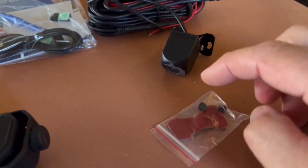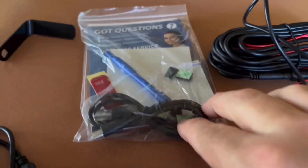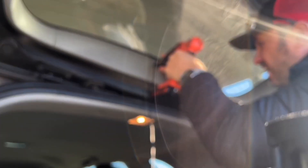Here's everything that it comes with: all your mounting hardware, the wires, the rear camera there you see, and the installation kit.